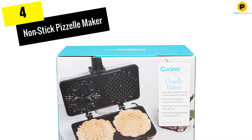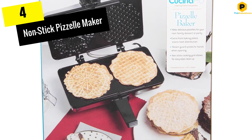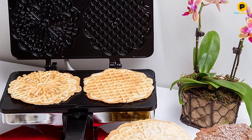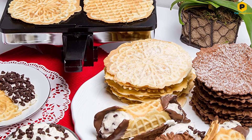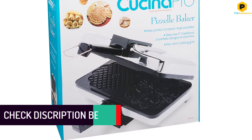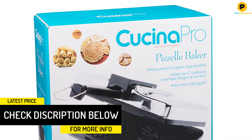Moving on at number 4, we have the Non-Stick Pizzelle Maker. This non-stick double pizzelle maker from Cucina boasts a 4.75 rating with over 700 reviews. Many of the 5-star reviews mentioned how easy it was to use and clean, noting that their pizzelle came out crisp and perfect. Note: the included recipes create thin and crispy pizzelle. If you want thick and soft, you will need to experiment with other versions.